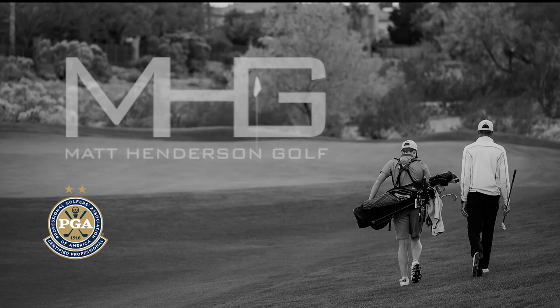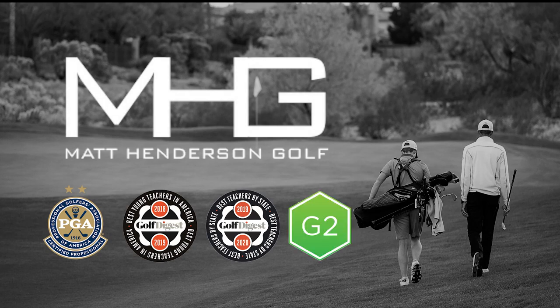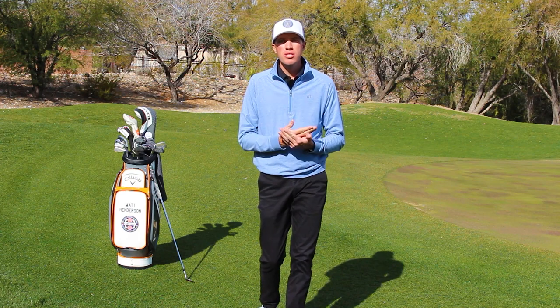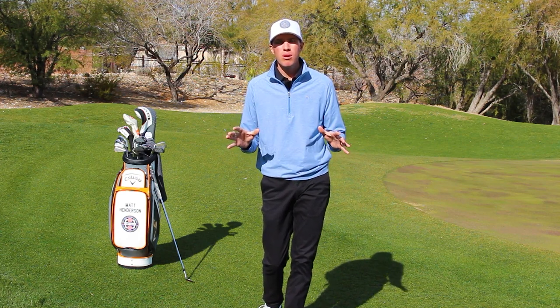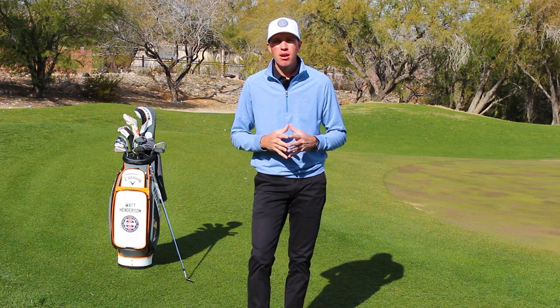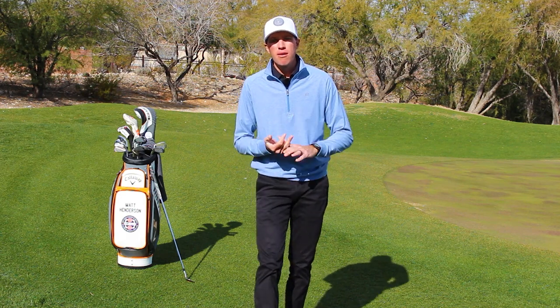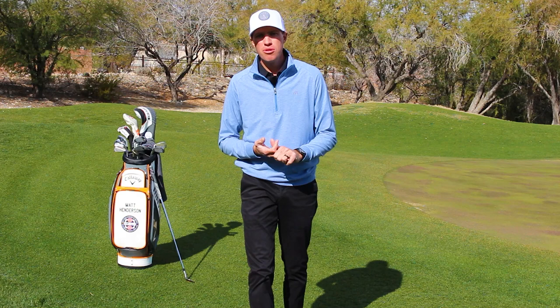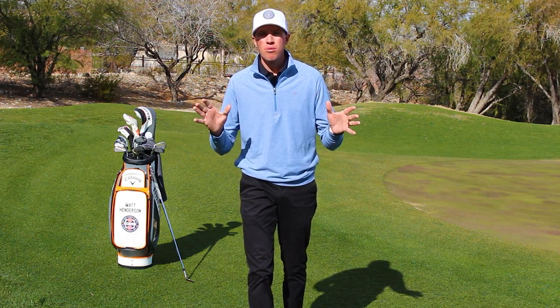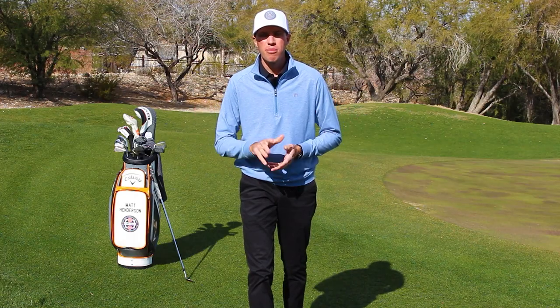Thanks so much for watching. If you have questions or comments, please leave them below. For more information, visit matthendersongolf.com — we offer golf schools, private lessons, and junior development here in Las Vegas. Next time you're in town, reach out at matthendersongolf.com.